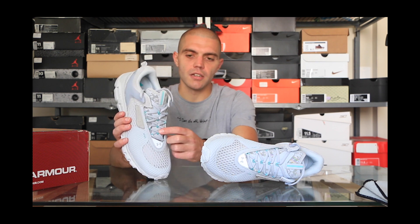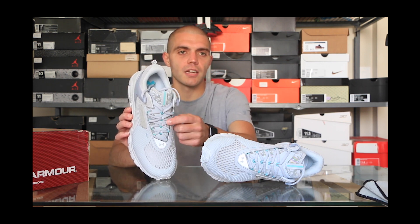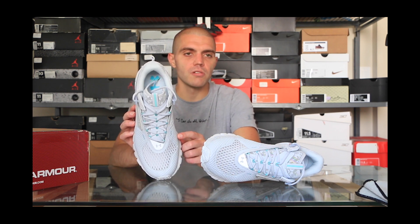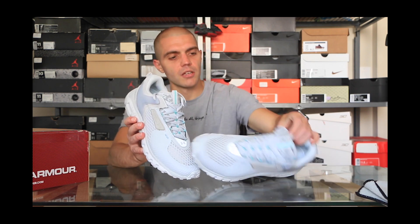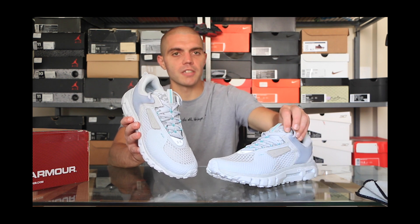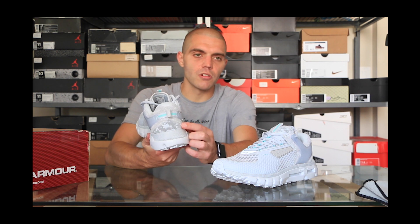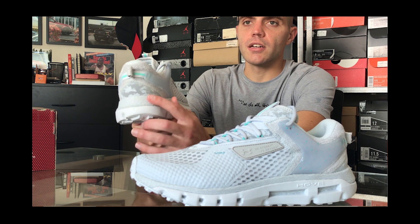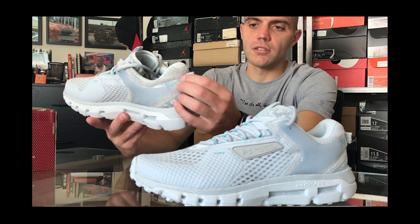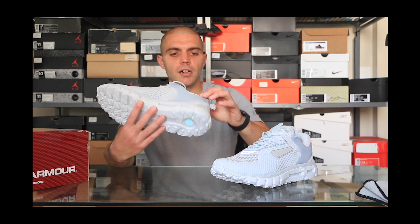The coolest part to me is the center eye loops — rather than the laces going all the way across, they only go partially across and then double back, which makes it more unique than a traditional lacing system. The inner booty construction is also really nice with cushioning foam inside. Interestingly, the lighter foam pieces actually have more foam than the darker pieces, which gives a cool little pattern. There's also nylon webbing and a little suede patch at the heel.